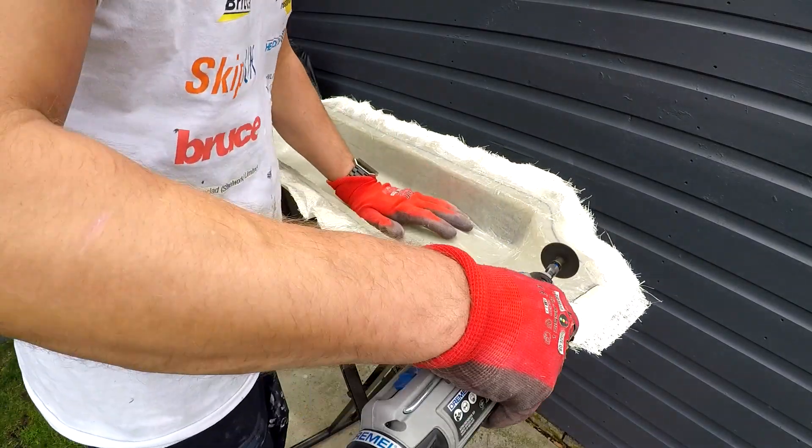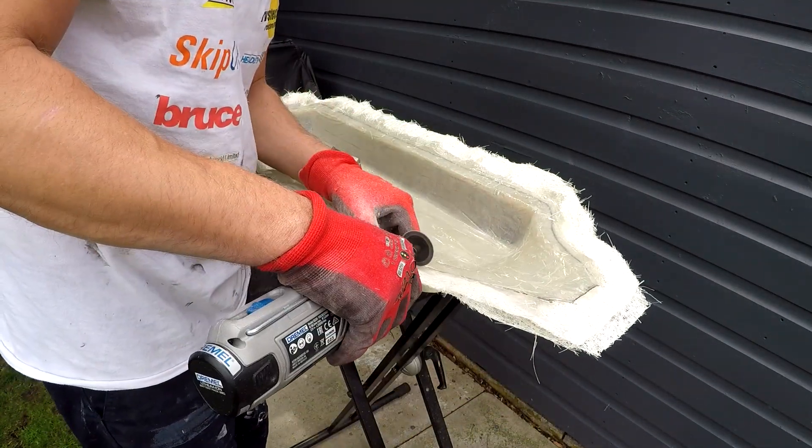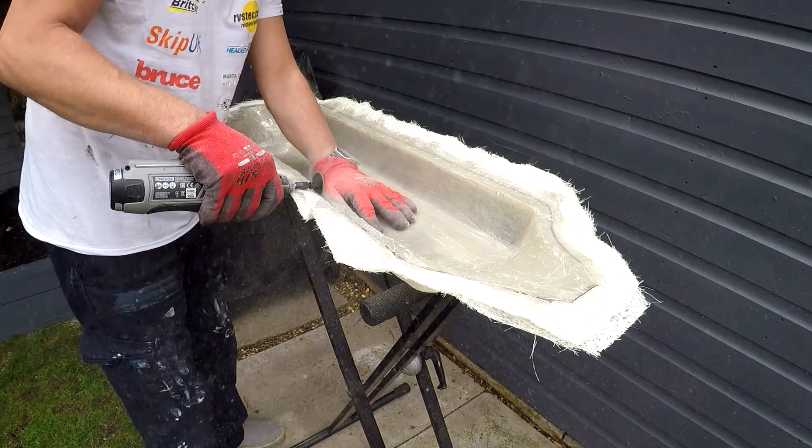I've come outside for the next job because it gets a little bit messy with this cutter. I'm literally just whipping around with the Dremel to get rid of all of the excess that I don't really need, and then I'm going to start sanding it down.